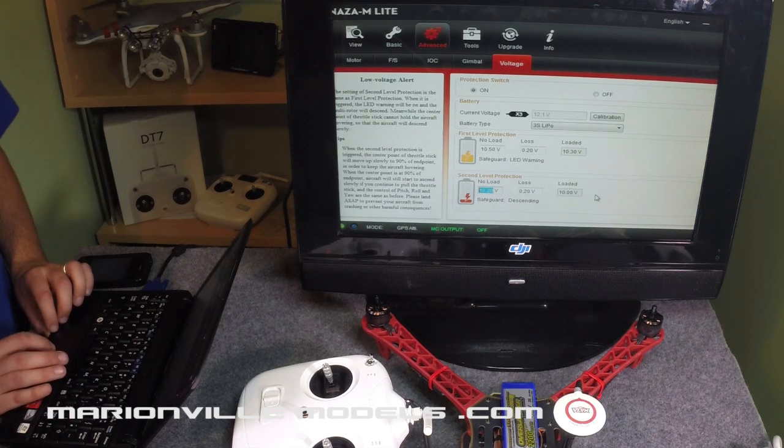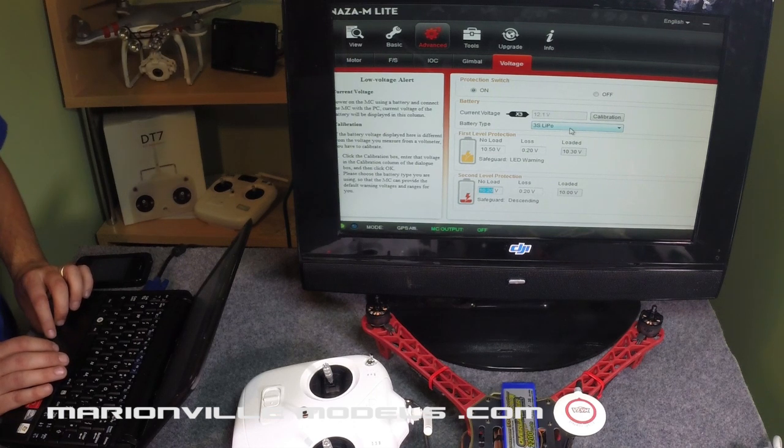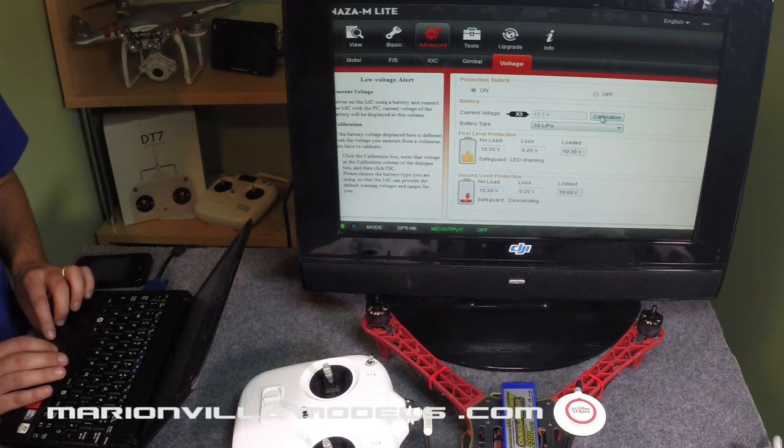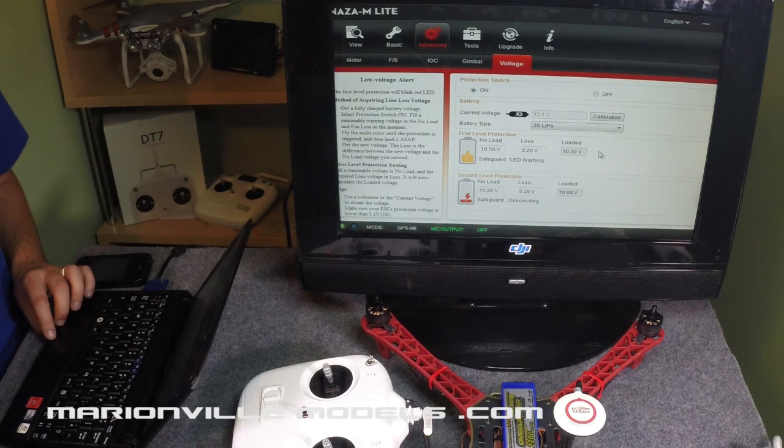These values I set at 10.20, and again a loss of 0.20, gives you 10.00 — press return and that's locked in. These settings are for three-cell, not four-cell, as I generally build all my models on three-cell. If you're running four-cell, you can take the figures I've got and divide them to work out what the extra cell would be. Normally my multi-rotors are either three or four cell. There's also a battery calibration option here, which helps calibrate the battery's voltage reading to the actual voltage, and that's it for the battery settings.